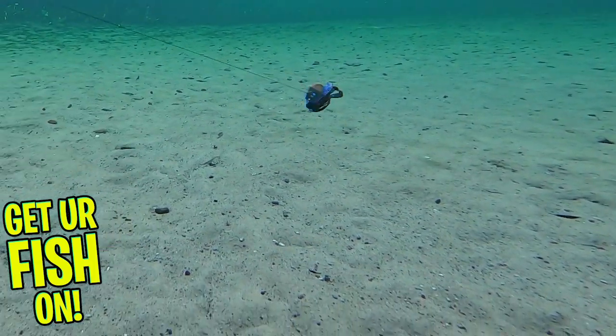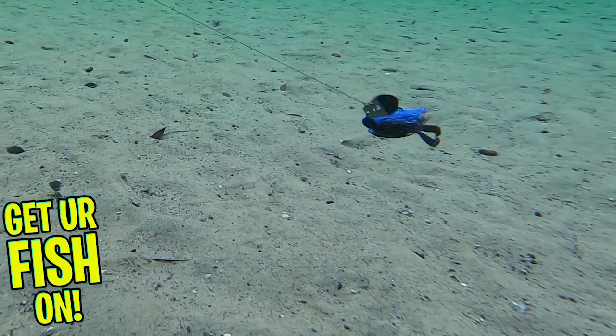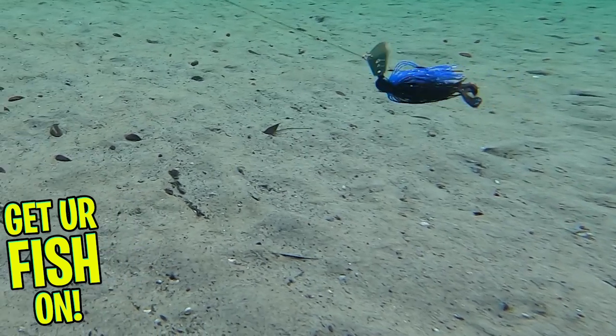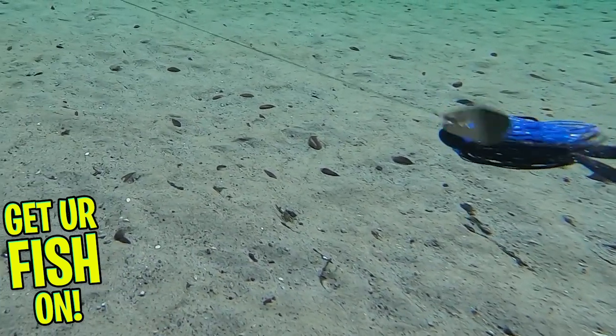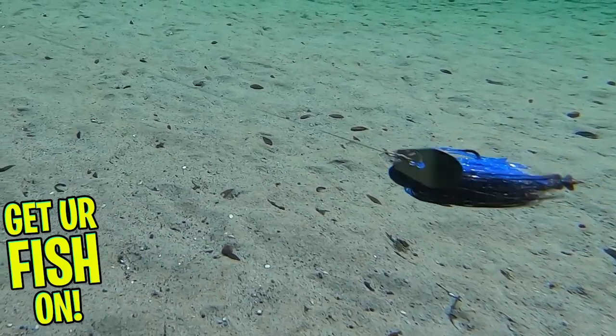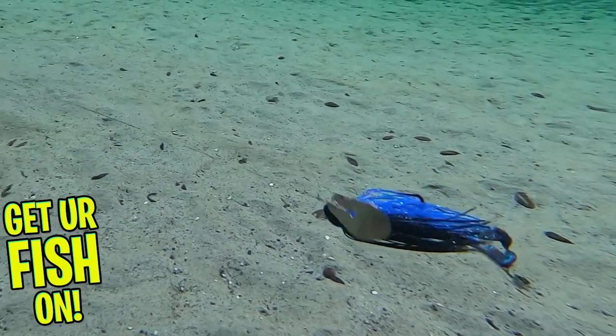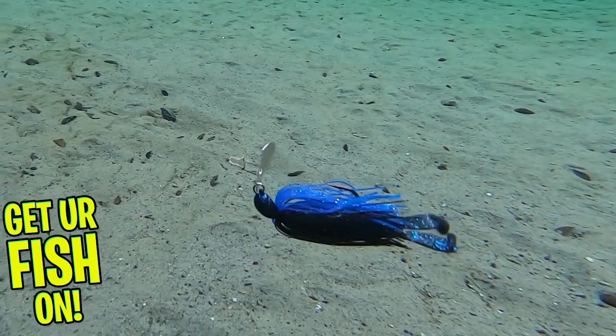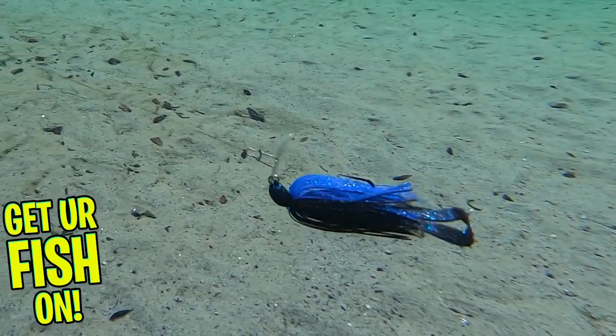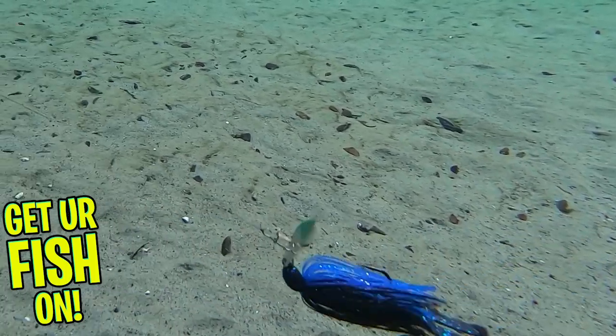The jig itself has extremely durable painted heads with grooves to disrupt and redirect the water. The Zig Zag has hand-tied premium skirts that pulsate and a razor-sharp Mustat black nickel hook. The Trailer Keeper is a multi-ribbed collar-molded keeper on the jig itself that will help secure your favorite trailer.